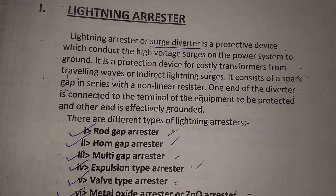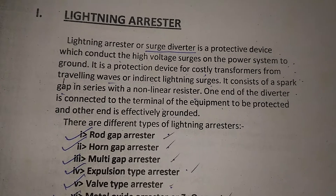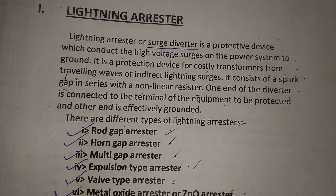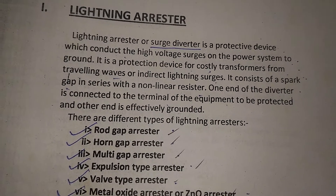It consists of a spark gap in series with a non-linear resistor. One end of the diverter is connected to the terminal of the equipment to be protected and the other end is effectively grounded.